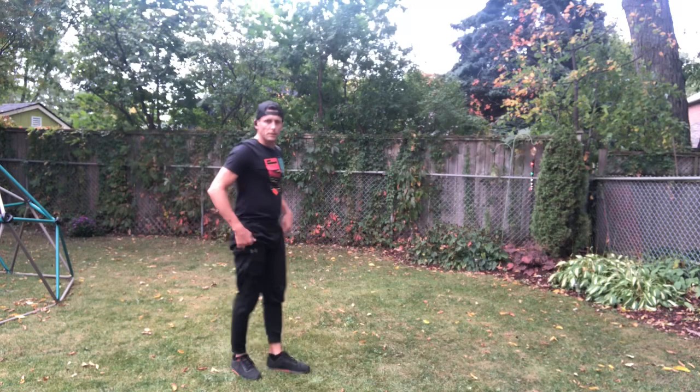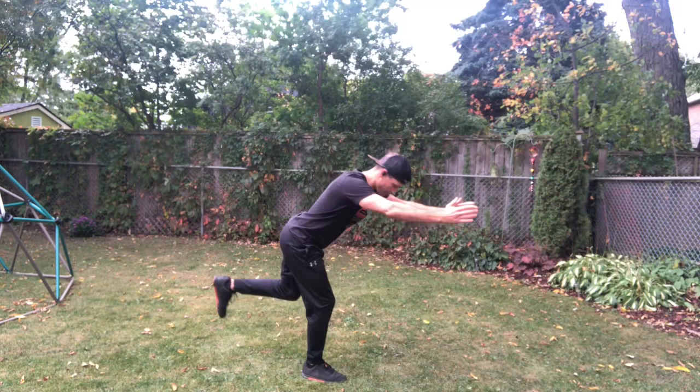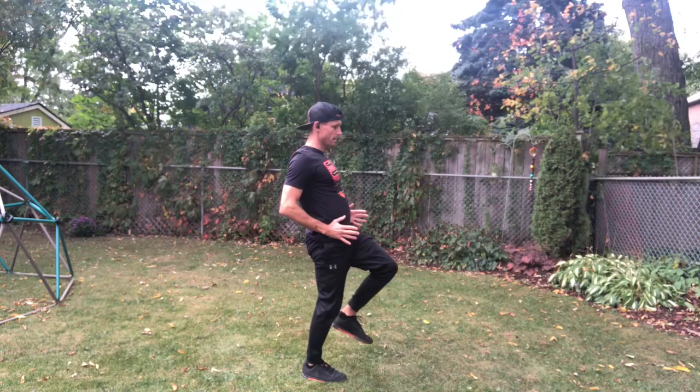Repeat on the other side. Second one here: standing bird dog — focusing on hip hinge, extending and moving through the hip and the torso, with the extremities moving as a byproduct of following through that hip.